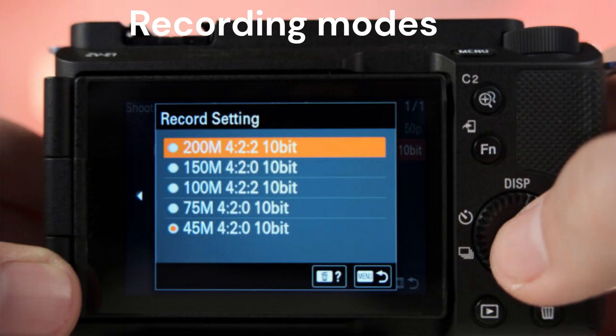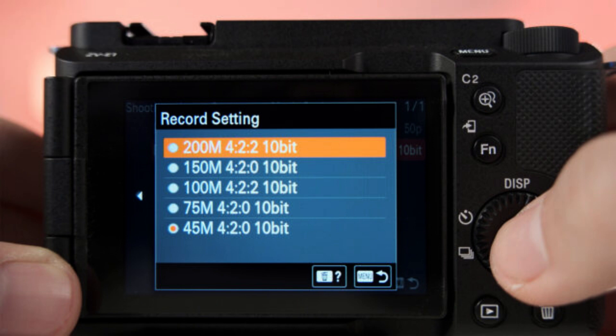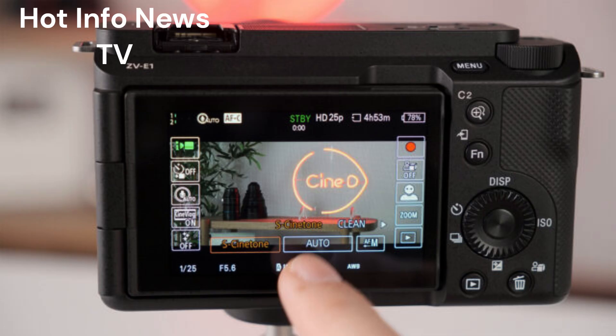Recording Modes: The Sony ZV-E1 can record internally in 4K 60p in 10-bit 4:2:2 all-intra, using the entire full-frame image sensor without pixel binning. However, there is no raw output via the micro-HDMI port. A future free firmware update will add 4K 120p and FHD 240p recording modes. The ZV-E1 also features an interesting cinematic vlog setting that bakes in 2.35:1 CinemaScope black bars into your 16:9 footage.